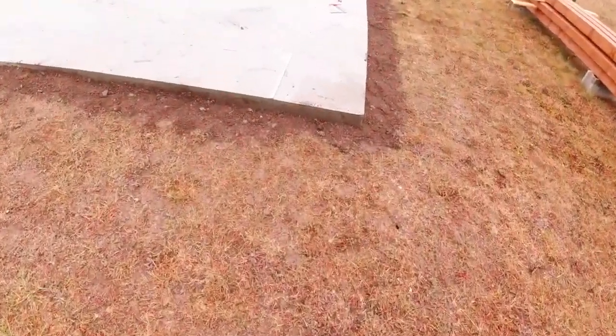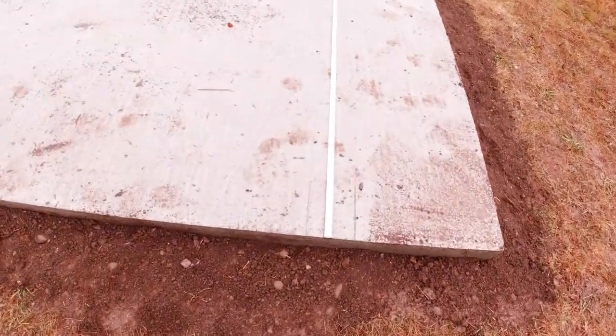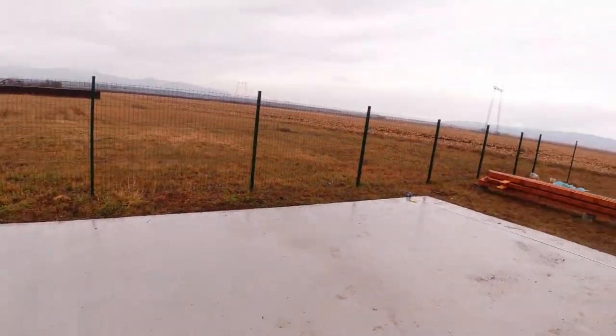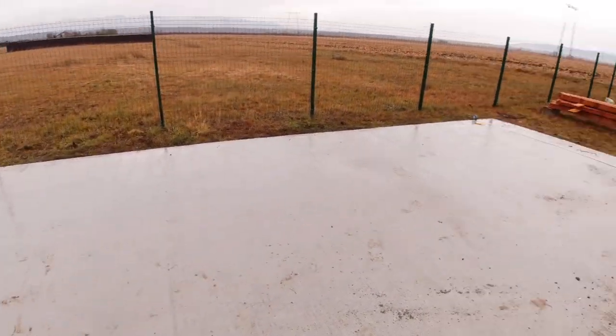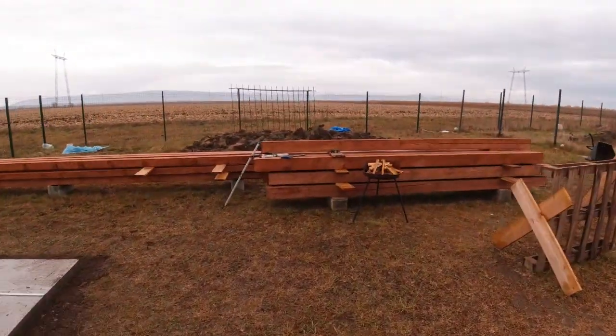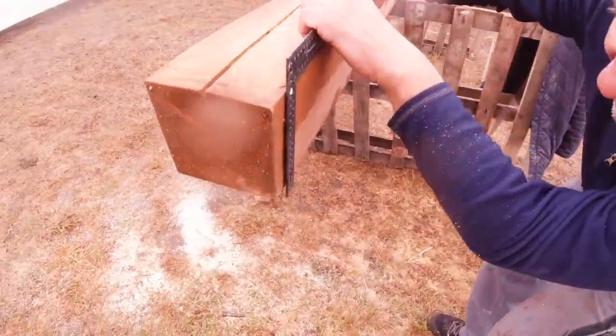So far we've measured - well, Chubby's done it. One post is going there, another post there, another post there. He's done the same on that side. Now he's going to measure the middles, and then I'm assuming we're going to drill in the plates and start cutting, making sure it's straight.